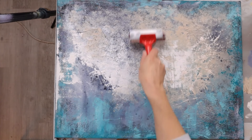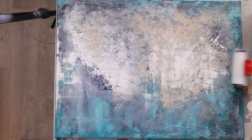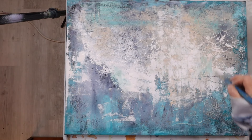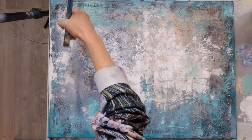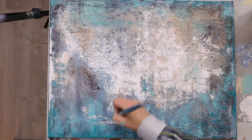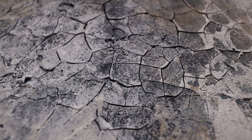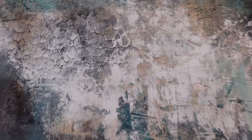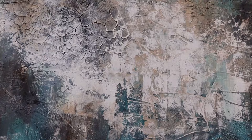I went back and forth using a rubber brayer and different tools, adjusting wherever it needed more balance or brightness. It's a fun process because there's no specific plan — you're just creating a distressed background intuitively. I also lightly brushed on a little burnt umber to warm things up. Note that the footage looks lighter than the actual result because my camera's ISO was a bit too high, and acrylics do dry darker.